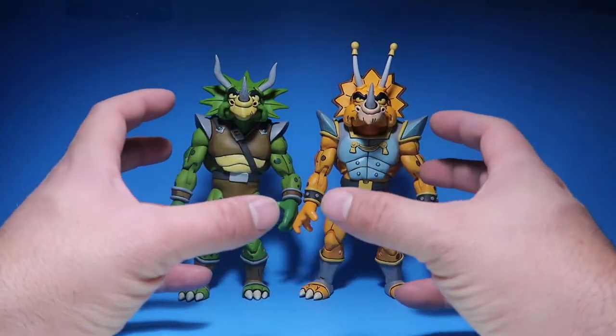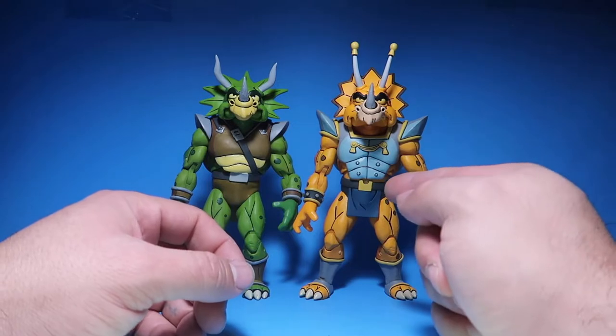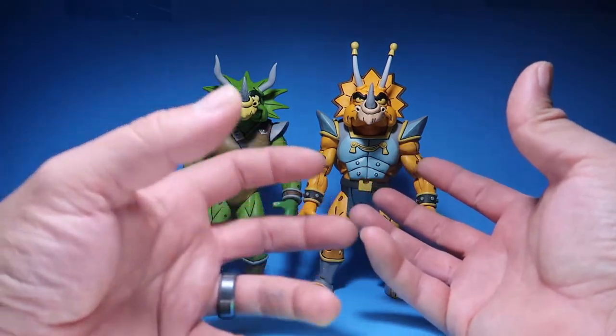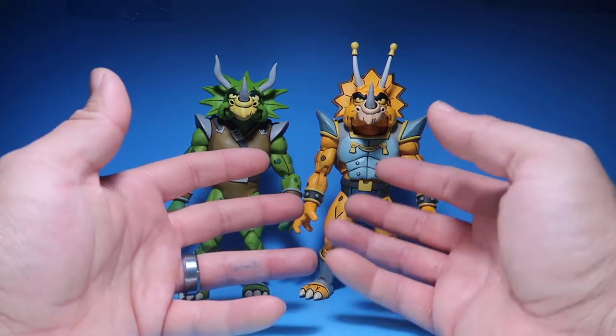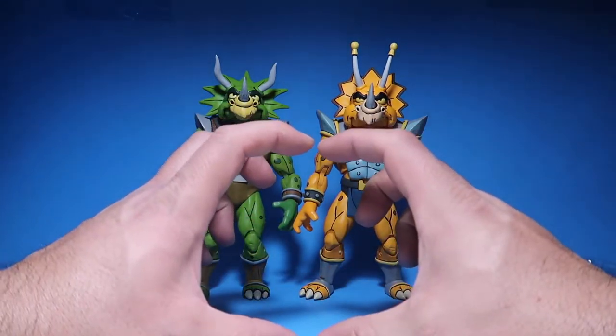It would have been cool if they had included a little tank, because they did have a tank in the show and that's how they were trying to summon something from their planet. That would have been cool to have, but maybe I'm just asking too much.